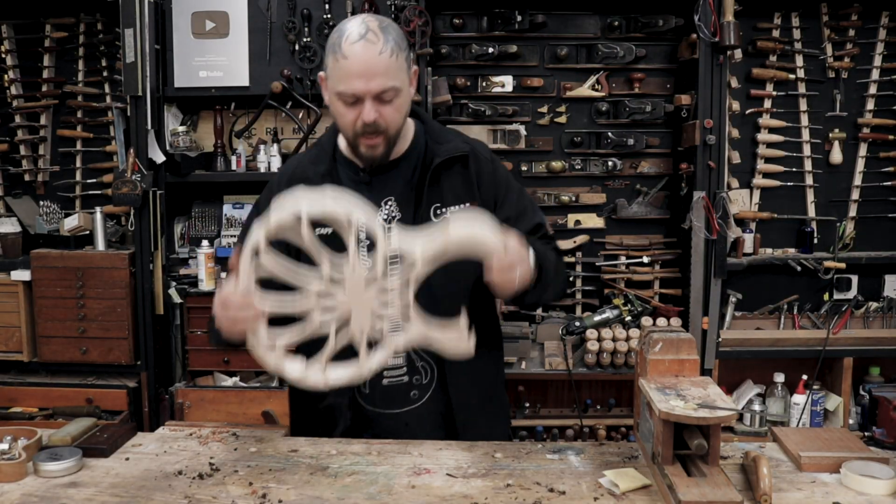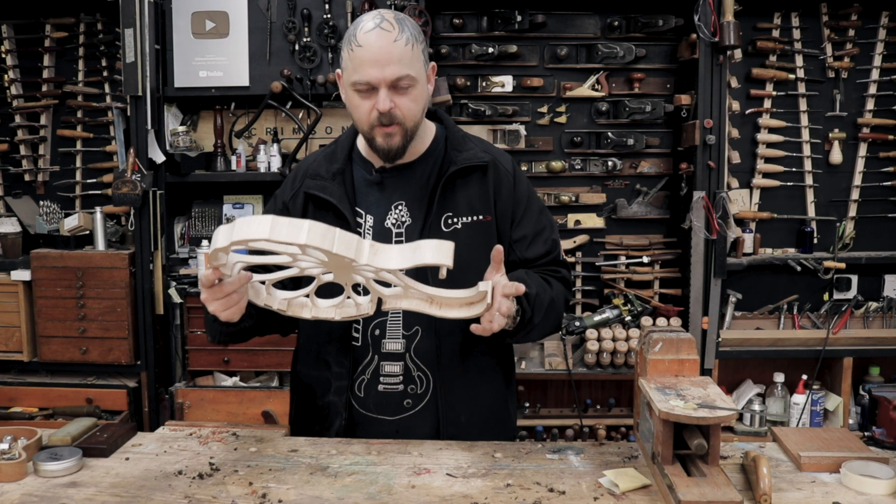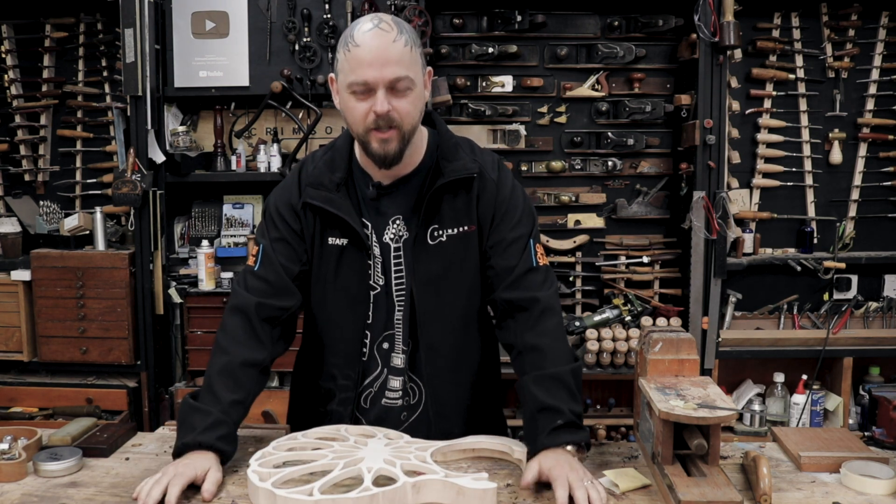Welcome to Crimson Guitars. Welcome to the 90-hour build. What should I call this guitar? The complication.